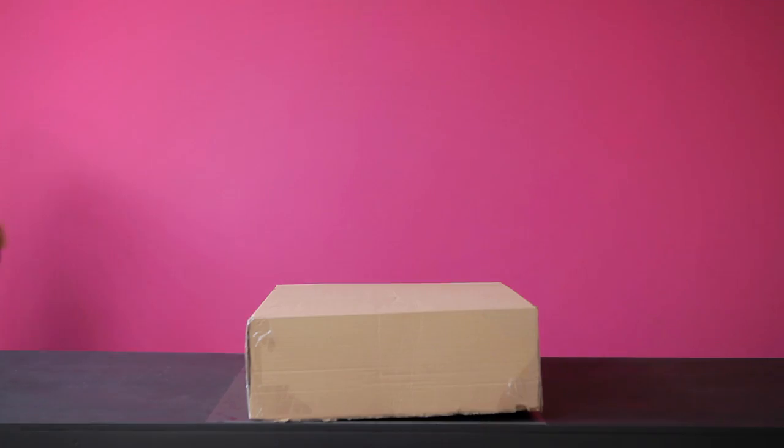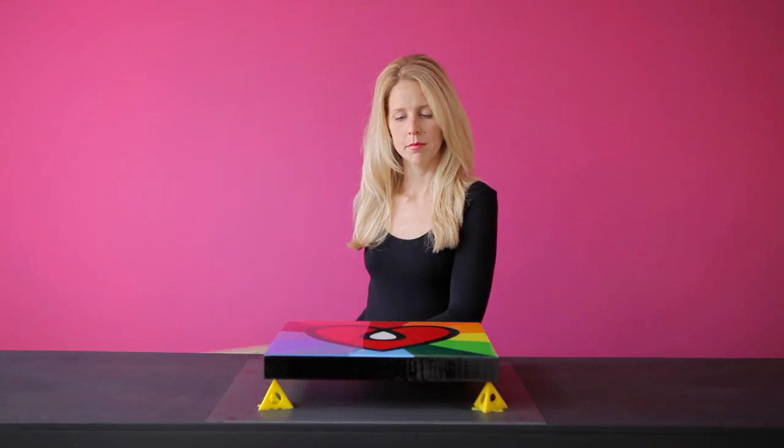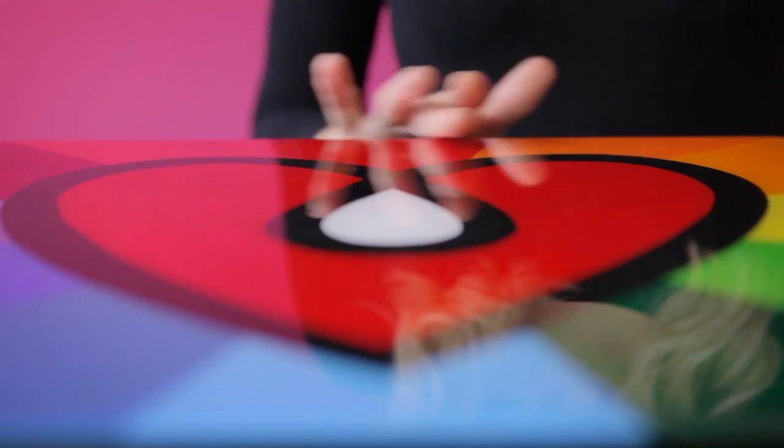It's the next day — let's see how it looks. Amazing! It looks and feels like glass, only much less fragile.